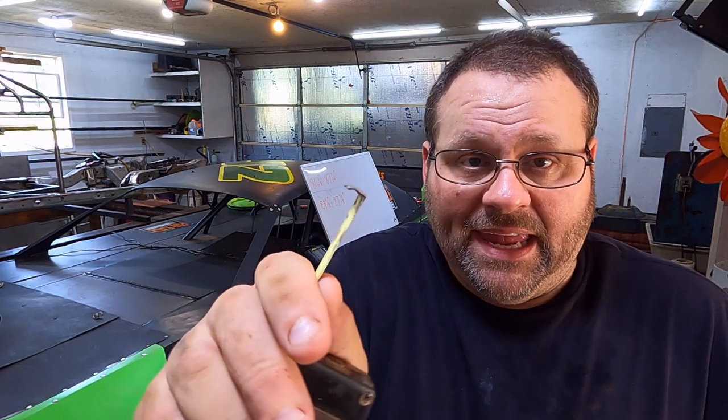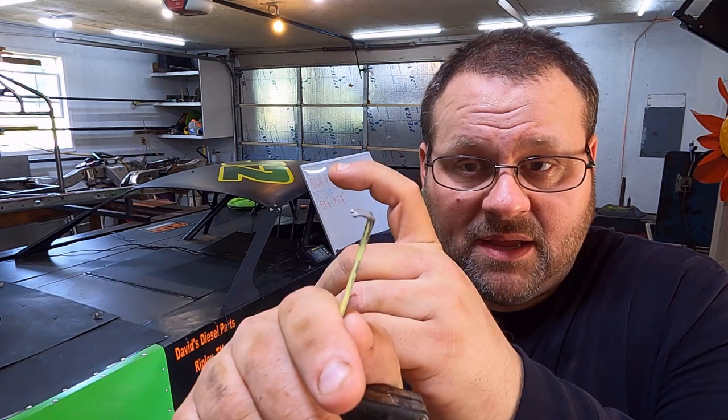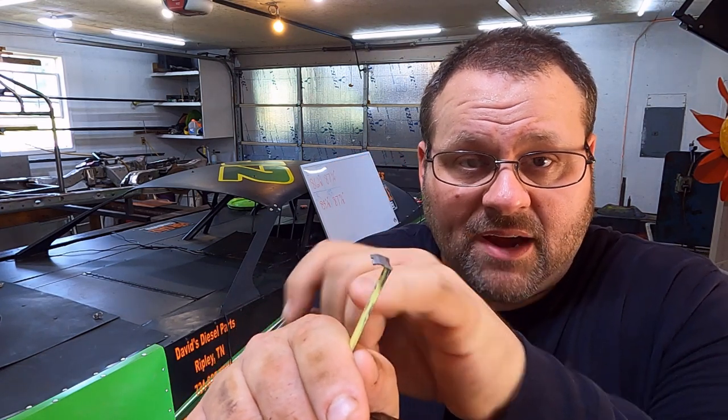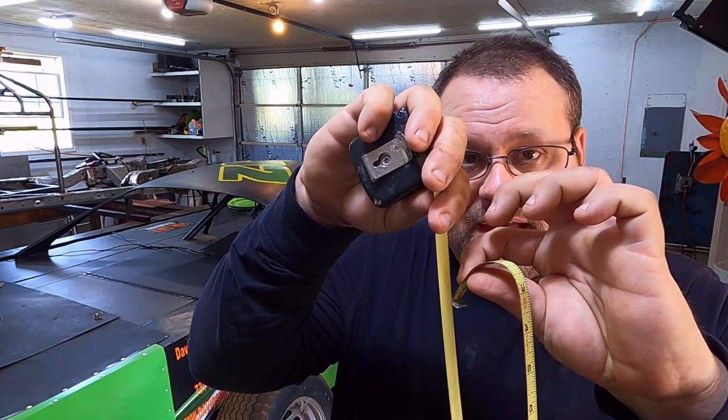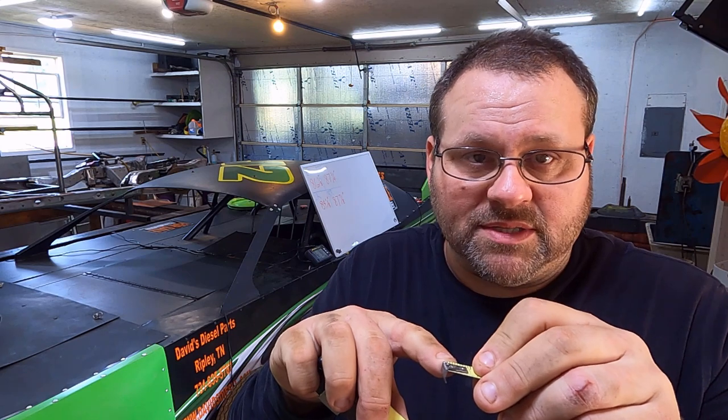I bend the end, put a crook in it and sharpen it so it'll stay hooked onto the tires even if they have wear on them. If you're measuring for carpentry, that hook would make your measurement wrong. For measuring tires it doesn't matter, because we're coming all the way back around and measuring back against the tape measure — so I'm measuring to that top anyway and it stays accurate.